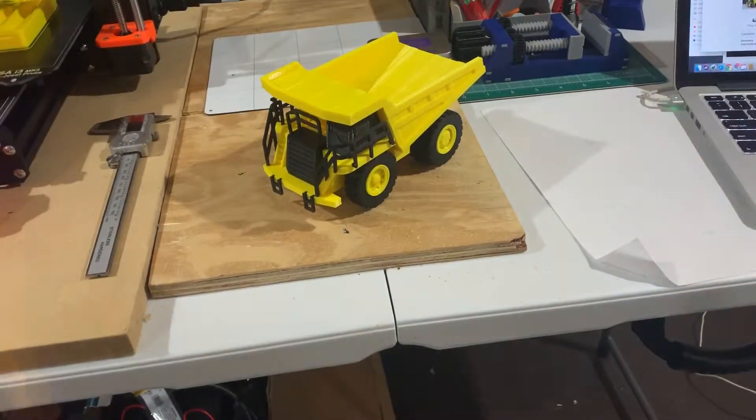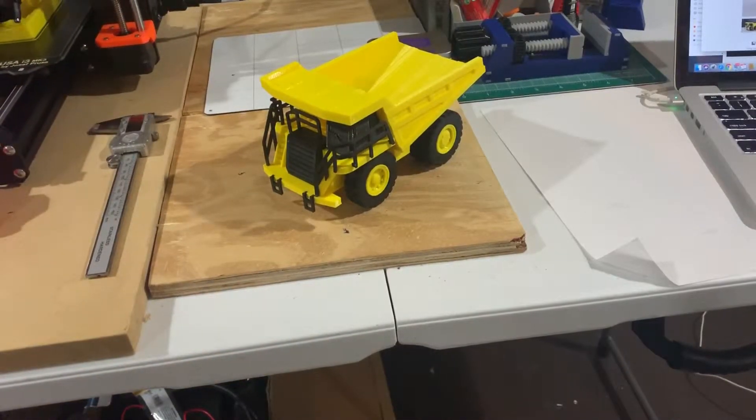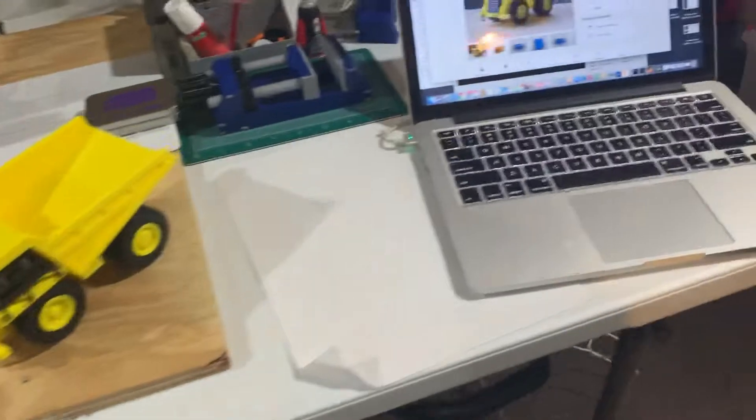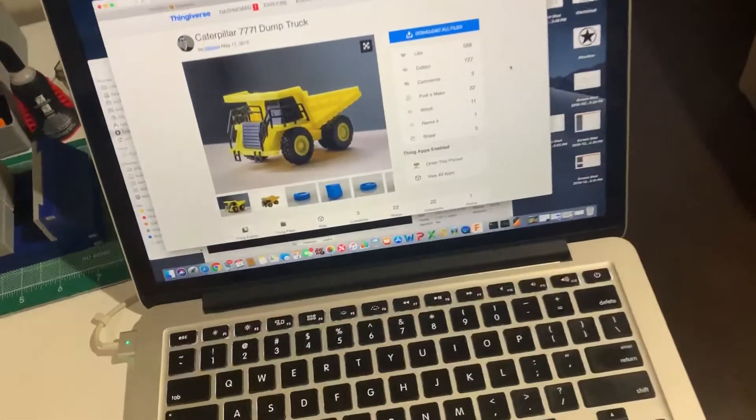This is my latest print that's come off the printer — at least one of my latest major prints, a multi-piece that I've had to assemble. This is the Caterpillar 77F dump truck. I found this on Thingiverse and I was looking for something along these lines, like construction equipment or something that I could play with.